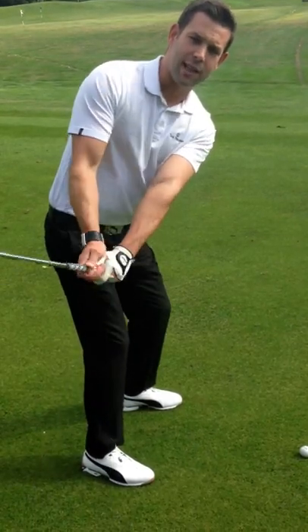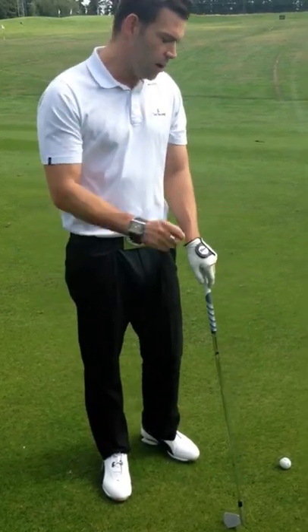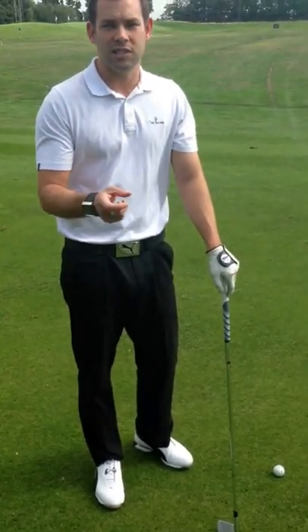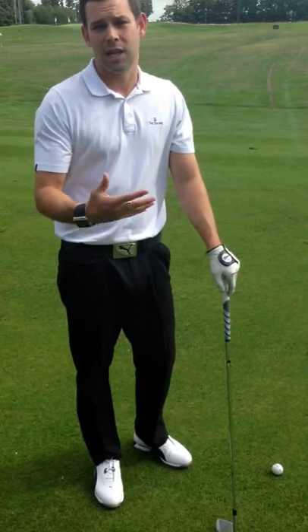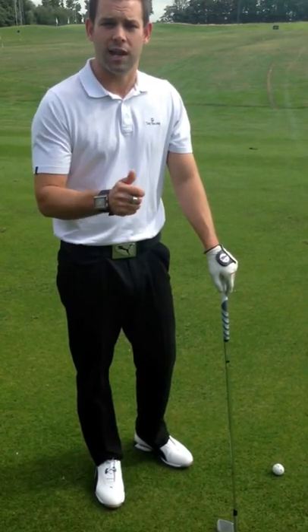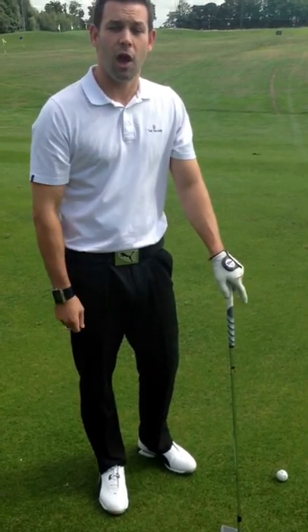It's much easier then to set the club into a good position halfway back, and obviously find a better top-of-the-backswing position. So if we can start to make our takeaway more consistent, we start to get the club moving on the right path and the right plane early on — it's going to give us a much better chance of getting the right contact and producing a more repeatable ball flight. So give those tips a go, and hopefully you'll see an improvement.